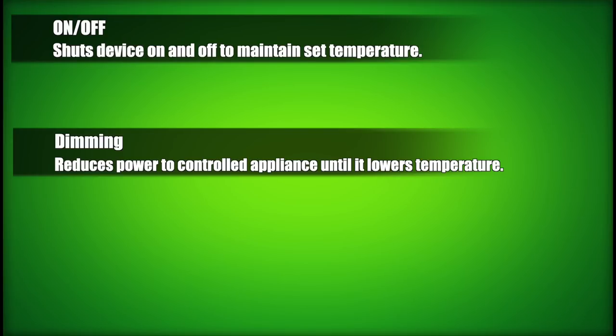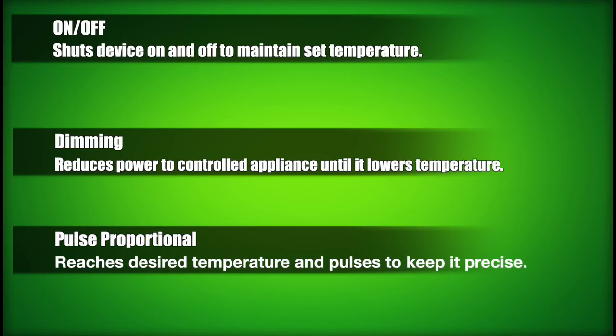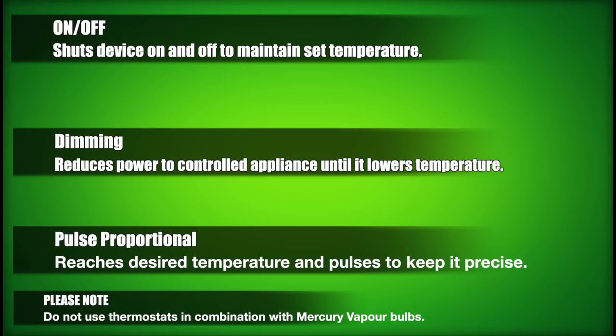The newest form of technology used in thermostats is called pulse proportional technology. This system actively regulates the temperature — it's the most accurate mode. It brings the device up to the desired temperature quickly and pulses to keep it as close to that temperature as possible constantly. Each type of temperature-controlling technology is best suited for specific appliances and bulbs, which is why several thermostats feature settings allowing you to switch between the various methods.